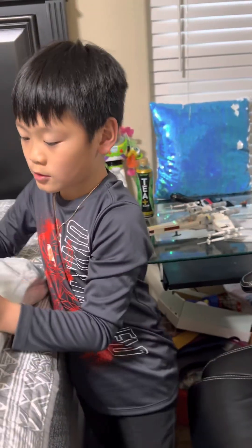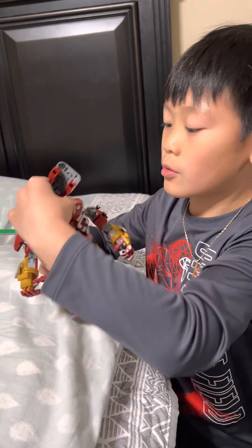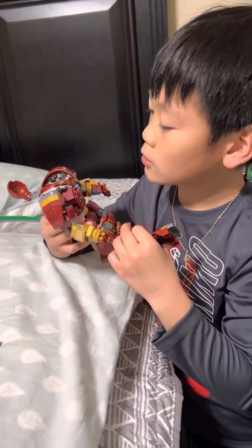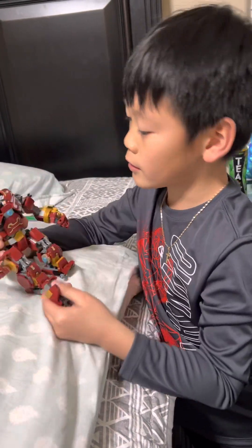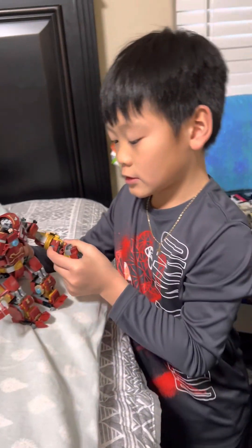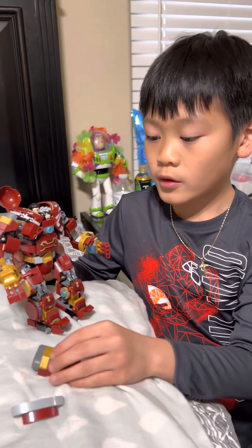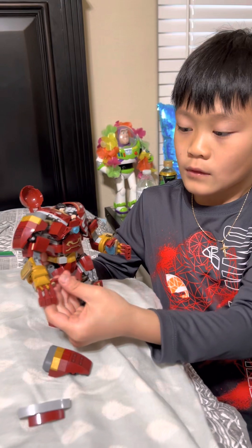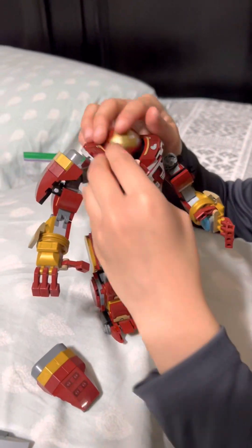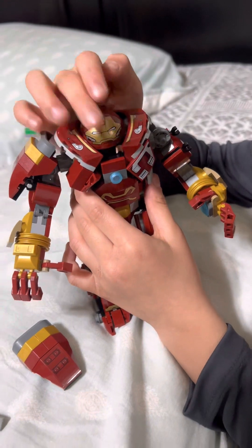Put that right there, just move the leg. And it's really small. You can open this — there's Hulk in there, getting ready to fight bad people. Oh, by the way, this is in the Infinity War. And if you watch the Infinity War, you can find this.